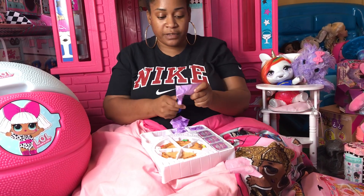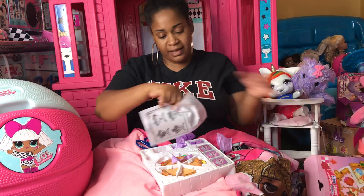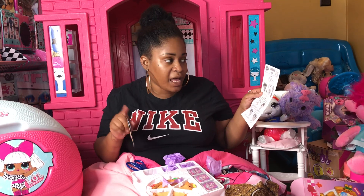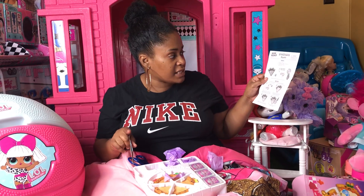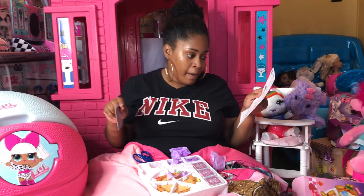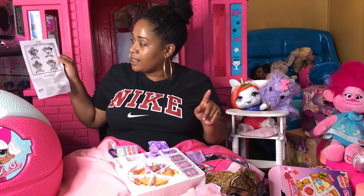I'm going to open these blind bags first so I don't hold you guys up. A little paper came in here — it says: five pizza crust slices, fourteen toppings, three hidden in slime sauces, three scented slime sauces, one pizza cutter, and a surprise character in each sauce. Remove the seal on the slime — there's a secret topping character inside. Pick a pizza crust, spread the slime sauce on the crust, add your toppings, and serve.